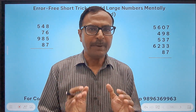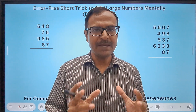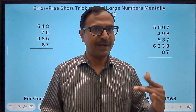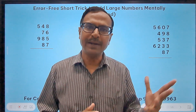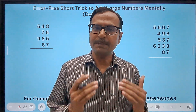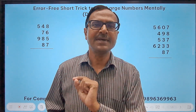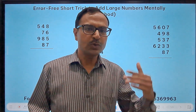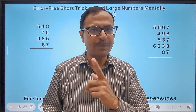Being very good in mental addition forms the base of so many higher calculations like subtraction, multiplication, squaring, square roots, cube roots, and cubing. Mental addition is the base, and if you are good in adding numbers accurately and quickly, then those higher calculations will not be a problem for you.